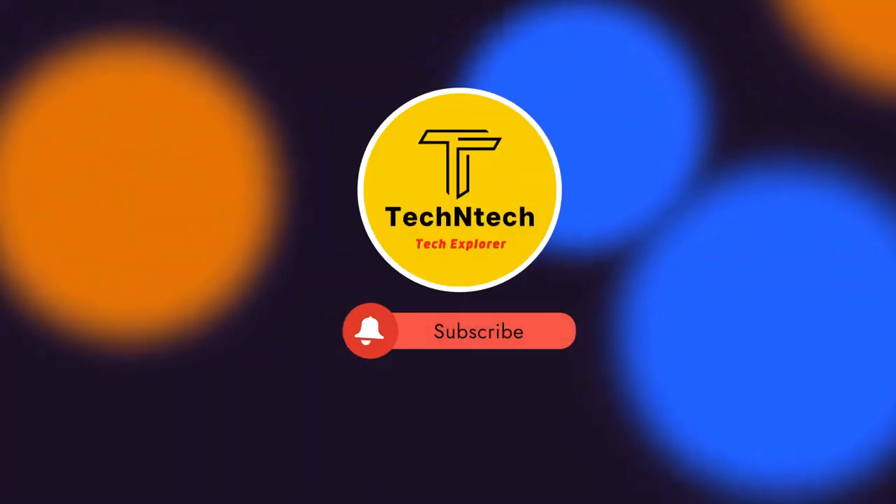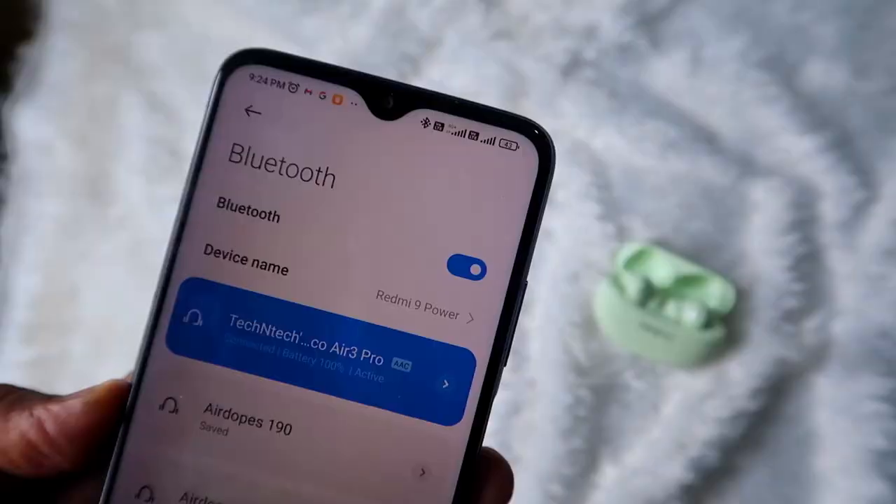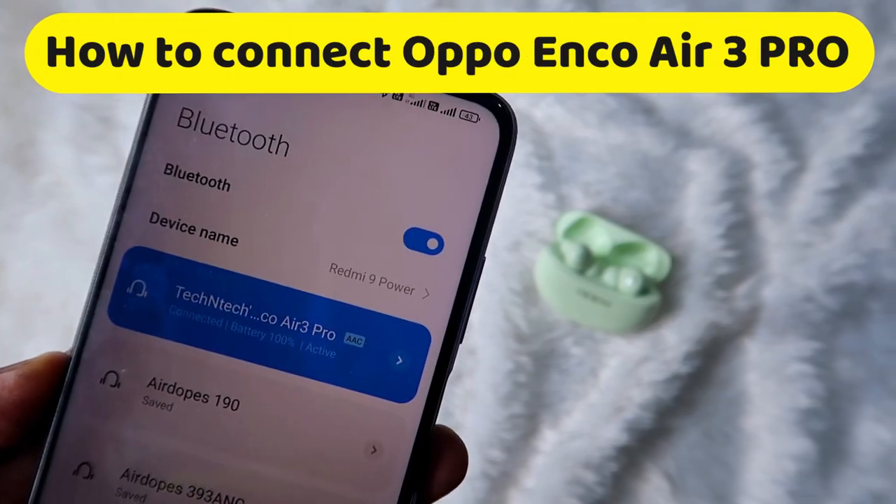Hey guys, welcome back to our channel. If you have noticed this channel, please subscribe. In this video, I'm going to show you how to connect the Oppo Enco R3 Pro TWS earbuds to a new device.